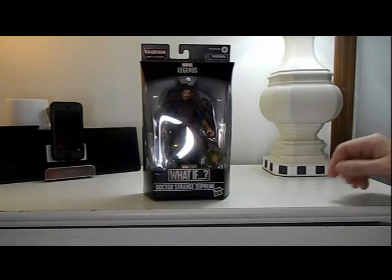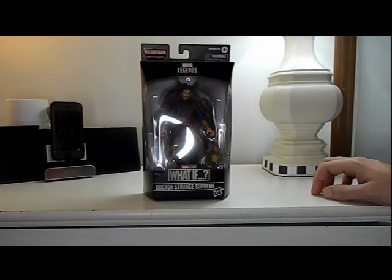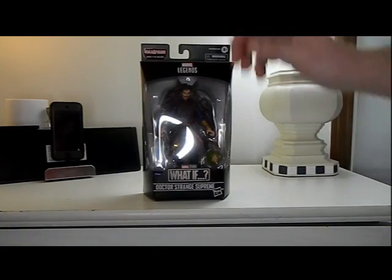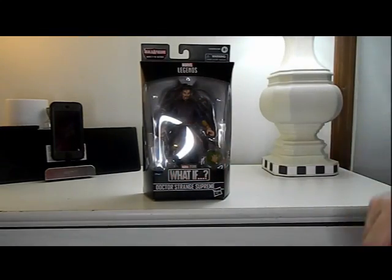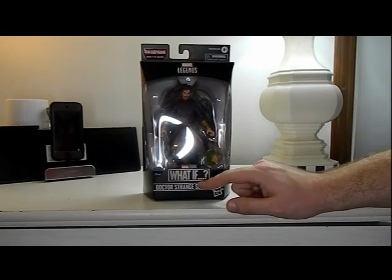Hey everyone, how's it going? It's That Nerd Ryan here, and today we will be reviewing the Marvel Legends What If Wave Doctor Strange Supreme. Here he is in the box with the cape and an extra hand.